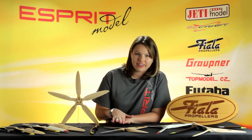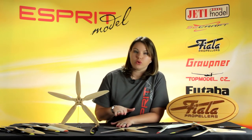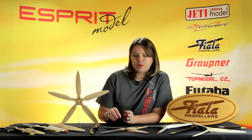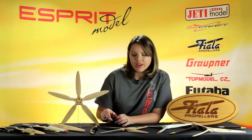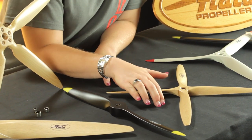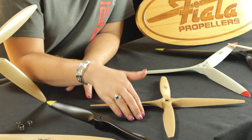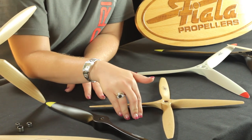Each prop is layered together with a special glue that will remain flexible after hardening, just to prolong the life of your prop. You'll also notice that they're very shiny. Each prop is covered in three layers of polyurethane and polished so that your props will never lose their shine.